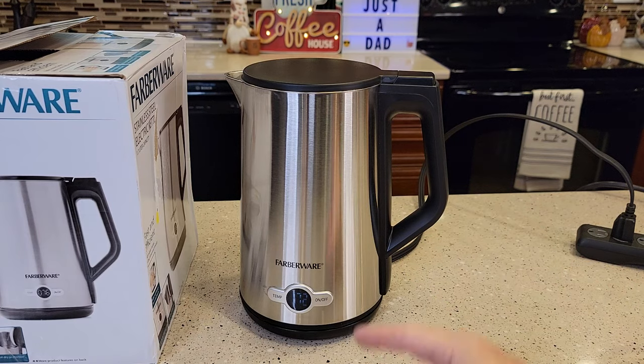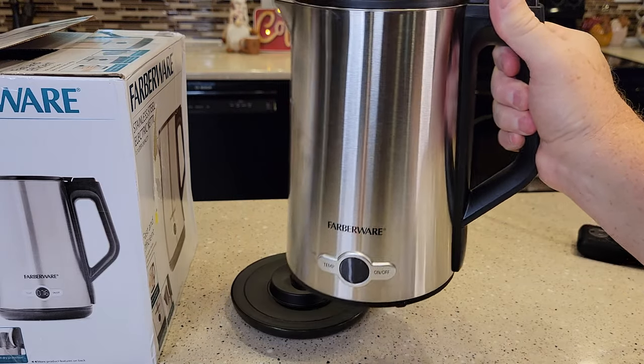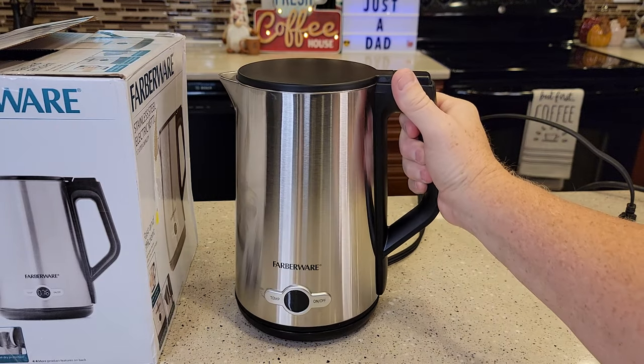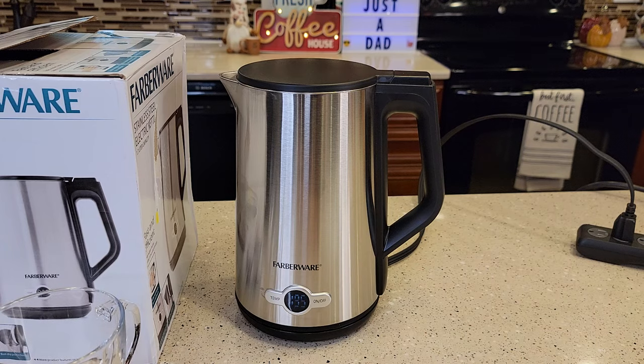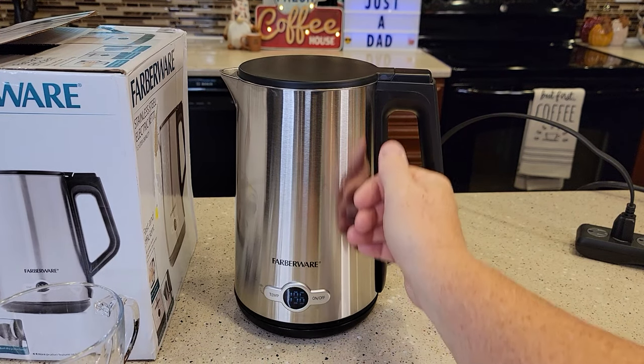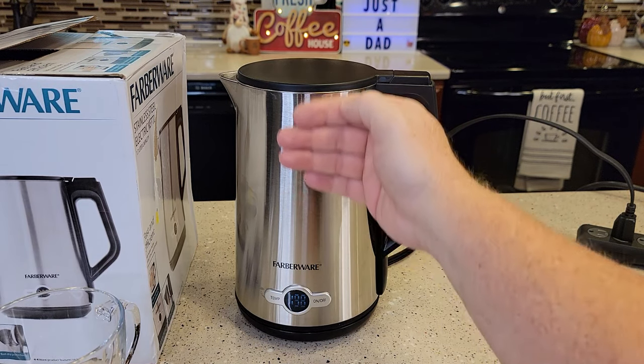If at any point — say it's at 172 right now — if I take it off the base, it remembers where it was. When I put it back on within 30 seconds, it picks up right where it left off and I don't have to turn it back on. It's getting a little noisier, but not too bad. We're at 188, it's been about five minutes. The exterior is still cool to the touch — I like that. It gets a little warm right near the lid area, but that's about it.